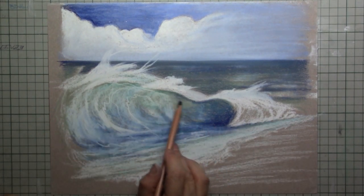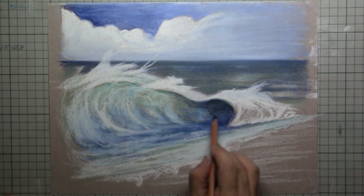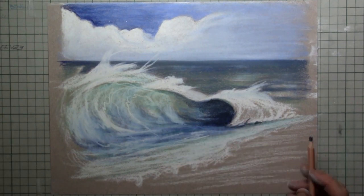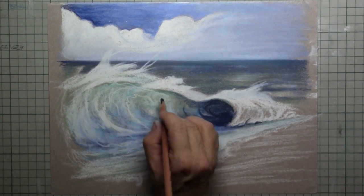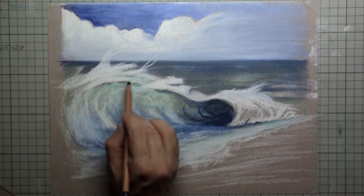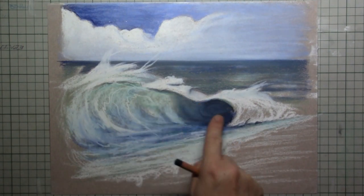With the darkest blue I could find in my box of pastel pencils, I put that inside the wave — just underneath the whites of that wave. That is the part that is so dark. Also here, underneath the heads of the wave, a little bit of very very dark blue. And then simply rubbing it out.